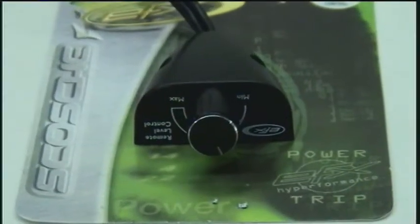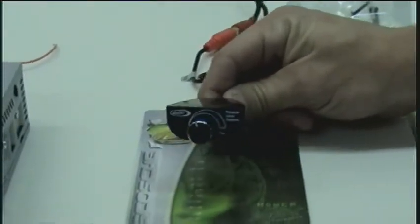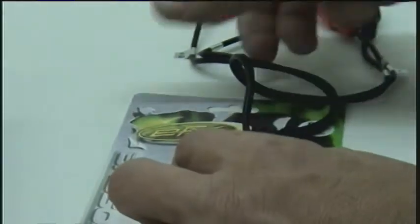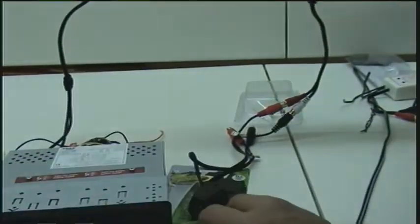Now the Scosche RLC volume control knob — or gain control as some would call it — fits between your radio and your amplifier. It's basically a volume knob that turns your gain up and down. It most commonly connects to the radio through RCA inputs. I'm going to show you here how it goes straight to the RCA output on the radio, and then the output side connects to another RCA jack going to your amplifier.